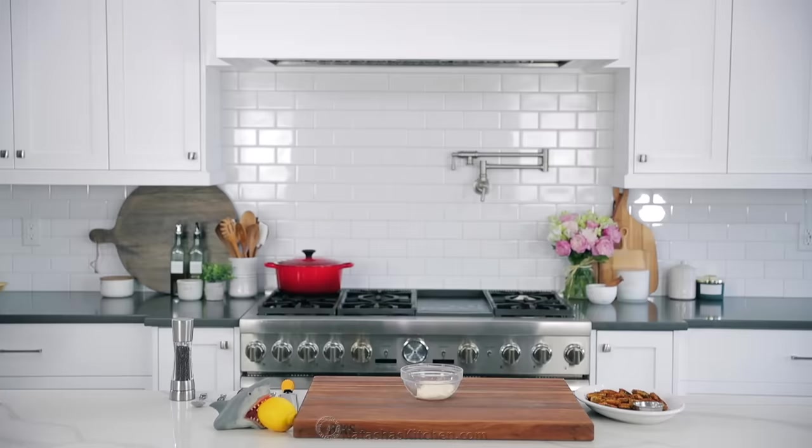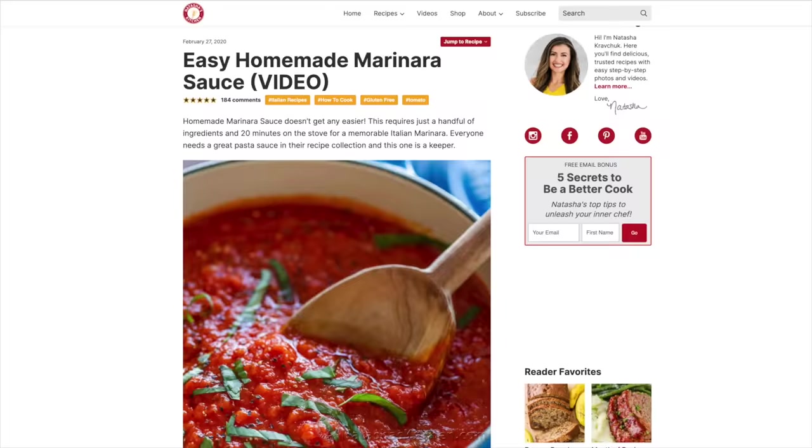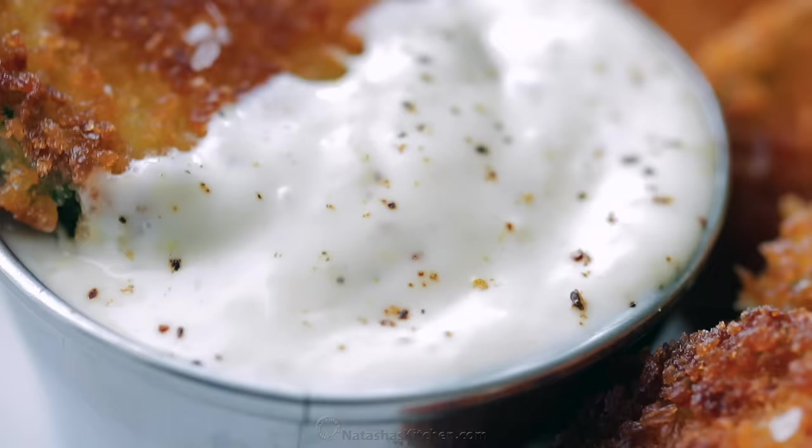Hot and ready and so crispy! No matter how you cook these — whether it's on the stove, in the oven, or the air fryer — you do not want to skip the sauce. You can use marinara sauce as a shortcut, and we have a great recipe for that too, but this garlic aioli is amazing.